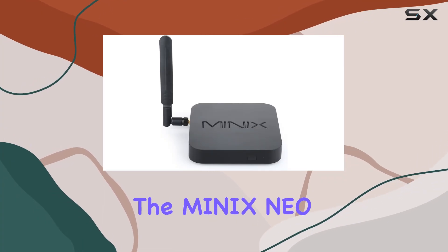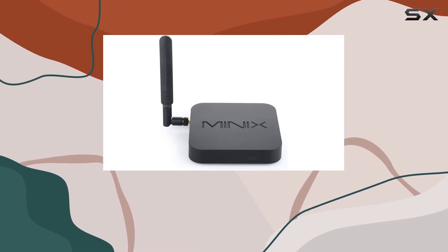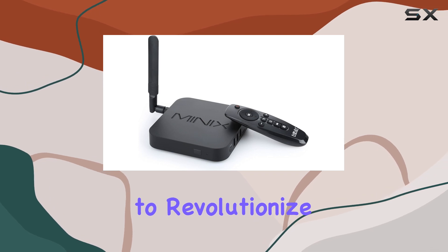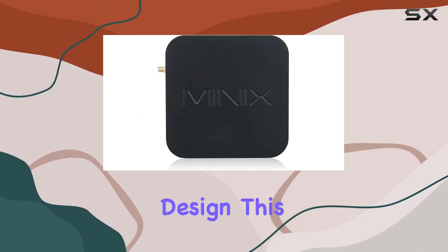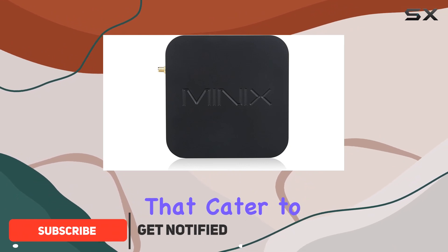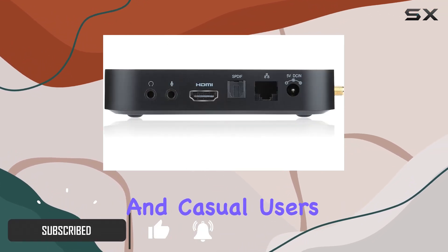Today, we're diving into the Minix NEO U1, a 64-bit quad-core media hub designed to revolutionize your home entertainment. With a sleek and compact design, this media hub boasts impressive features that cater to both tech enthusiasts and casual users alike.